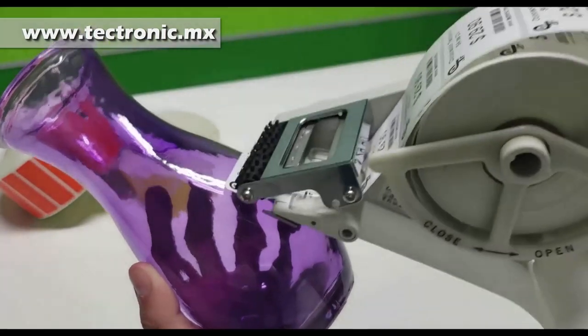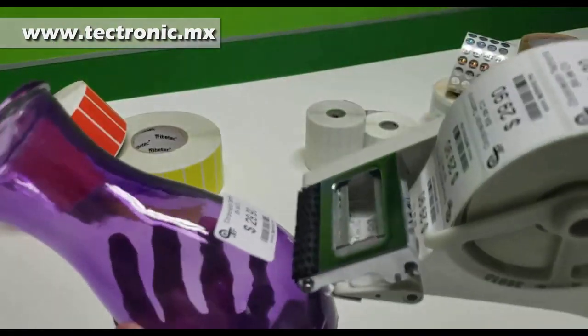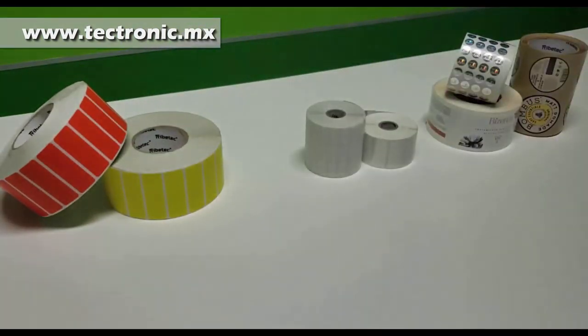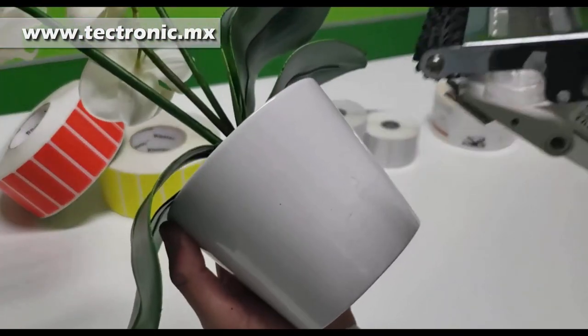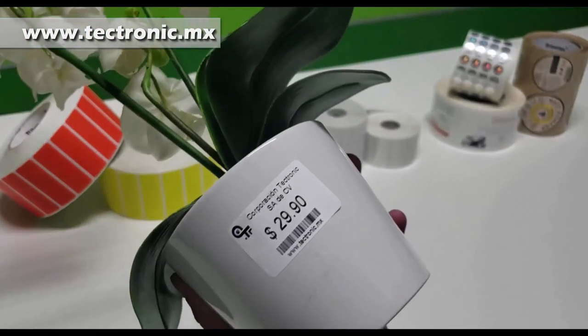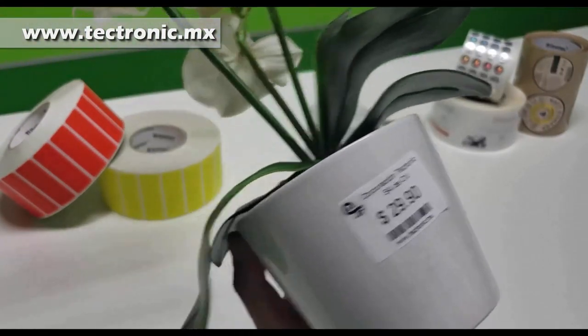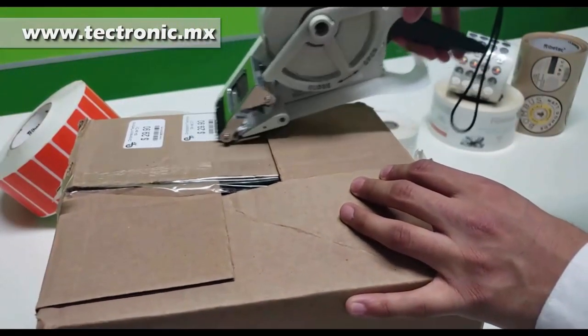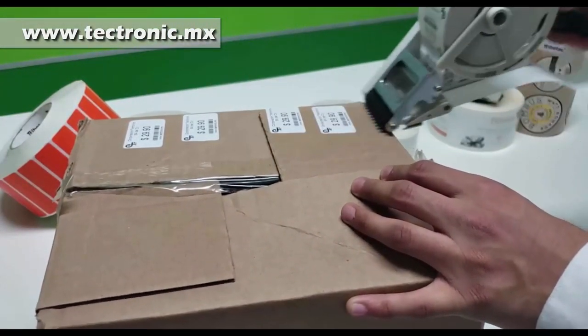La etiquetadora nos da cierta versatilidad para colocarla en algunas superficies, sobre todo lisas. Nos ayuda el rodillo plástico para poder colocarlas. Como pueden ver, en algunas superficies circulares tendremos que usarlo para poder aplanarlo, ya que está hecho para superficies planas, tal como puede ser una caja. Como pueden ver, no tengo absolutamente ningún problema para colocarlas.